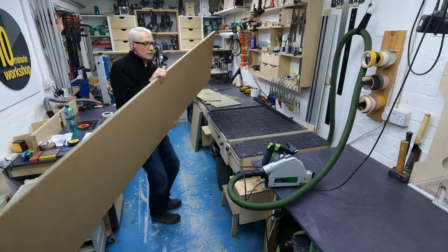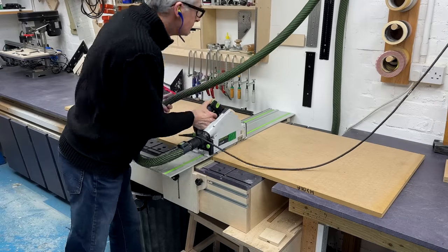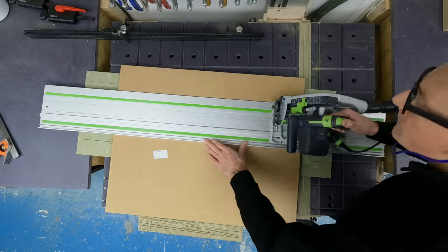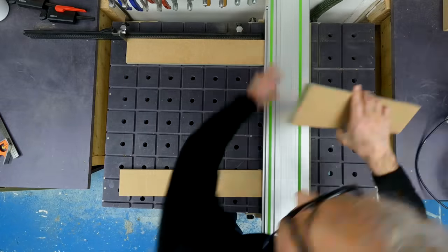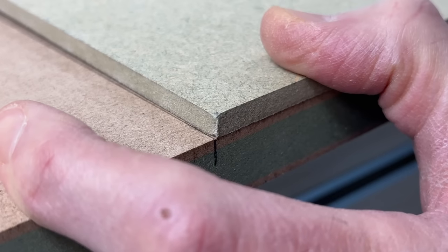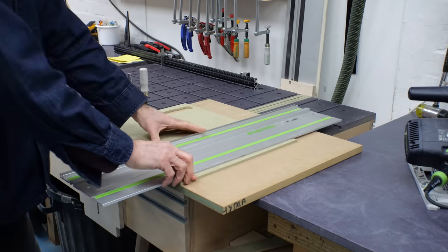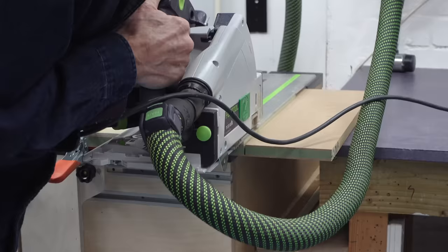I need to make the carcass before we get to the drawers of course, and I've already cut the Hydrofugo to size — that's the base, the two ends, the central divider, and the front and rear stretchers at the top. There's also a stretcher for the central divider and that needs to be notched into the rear of that panel. I've marked up where the drawers will come to, cut a couple of templates from scrap MDF, and here I'm using the template to trim down the central divider to size — that's one way to guarantee a good match.